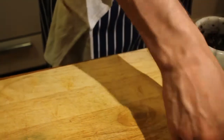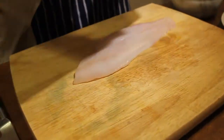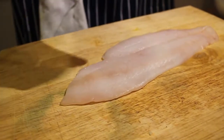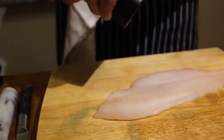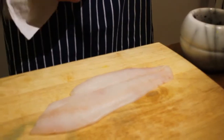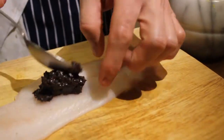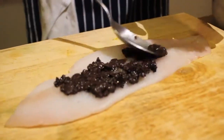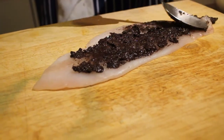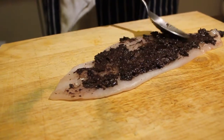Now we're going to set this aside and bring our flounder over to lay it right on our cutting board. We want to be sure to season this with a little bit of salt and pepper first. Then we're going to take our spoon and just spoon it right on top — a nice healthy portion. Just smear it across there, all the way up and down. It doesn't have to be too thick, just nicely covering it so it will stay in the layers once we roll it up.